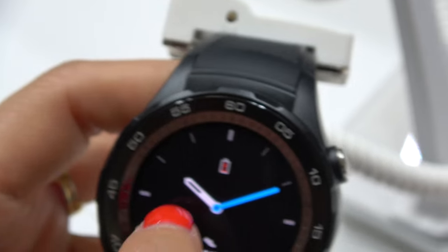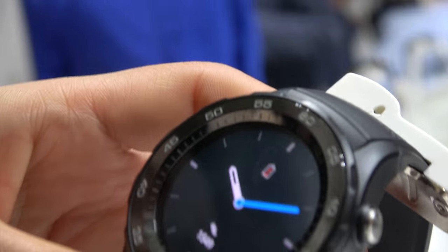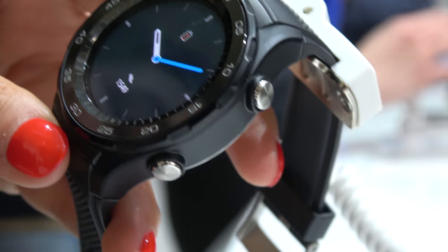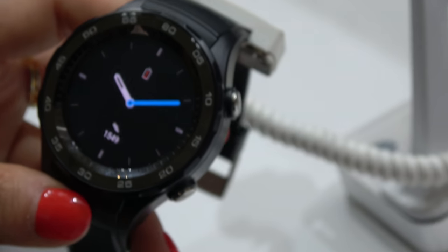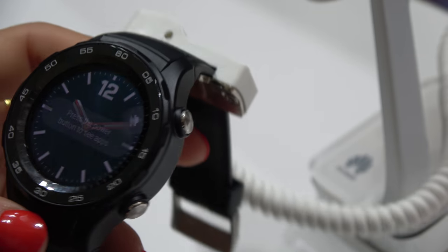Nice, you go into watch mode. That's very cool. LTE for 379 euros — you can add a SIM card in your watch and be always connected, go out for running.